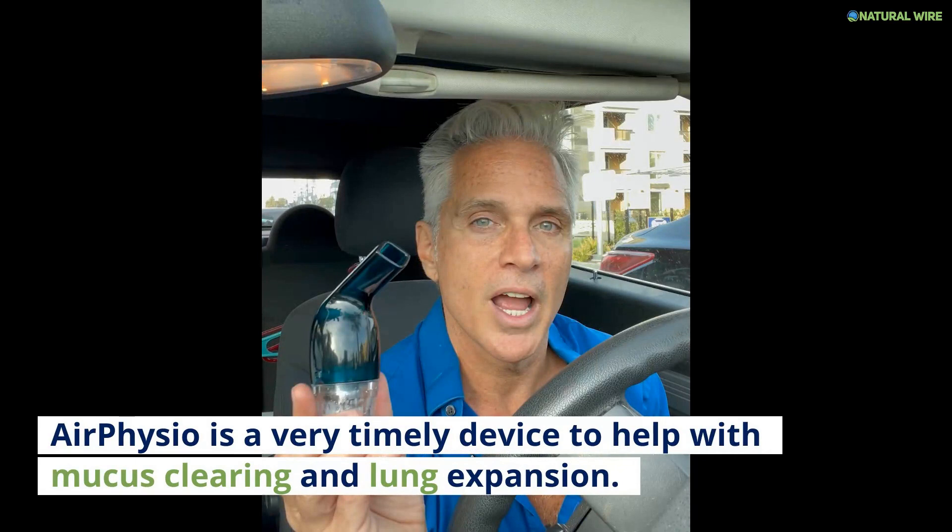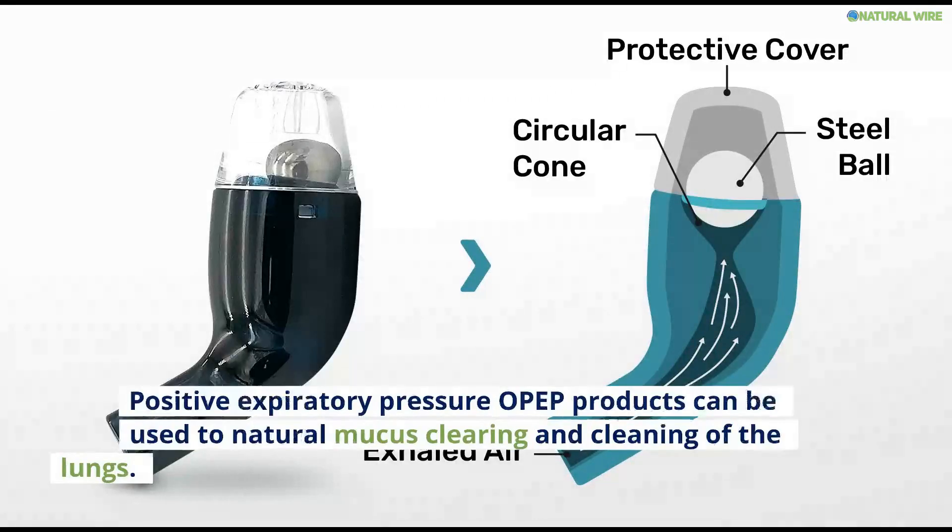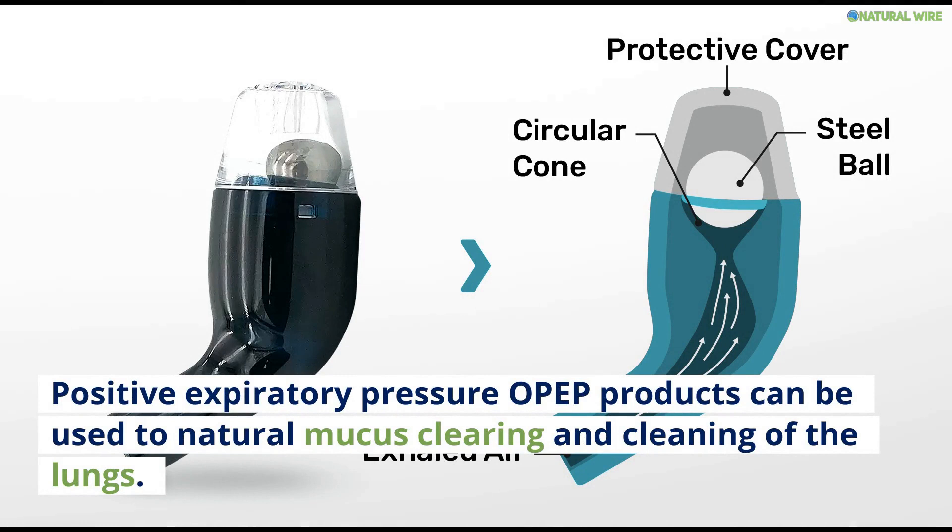Air Physio is a very timely device to help with mucus clearing and lung expansion. Positive expiratory pressure (PEP) products can be used for natural mucus clearing and cleaning of the lungs.